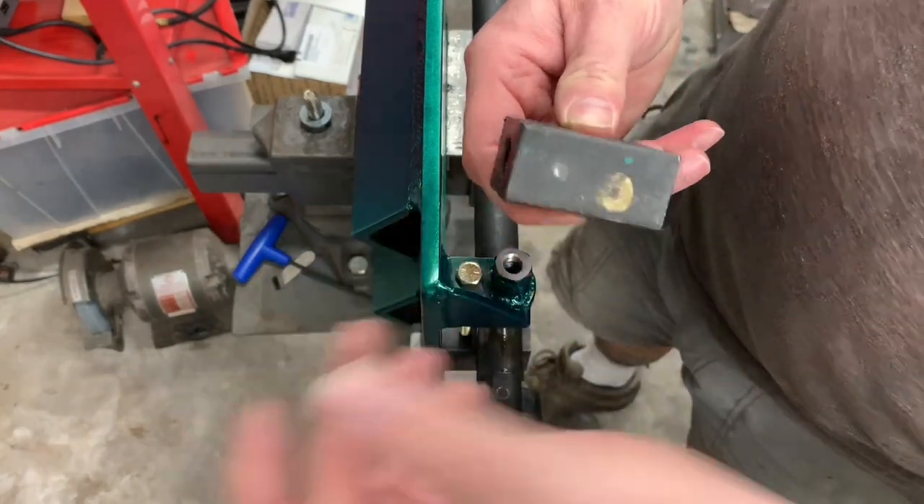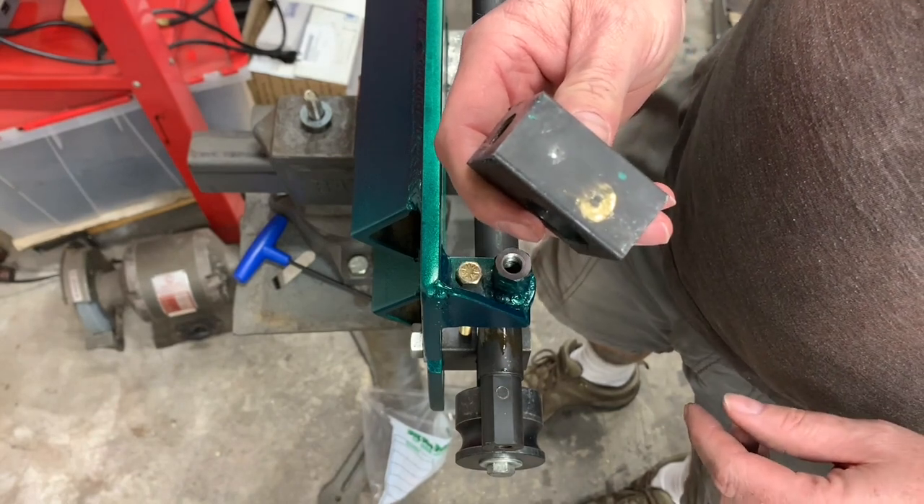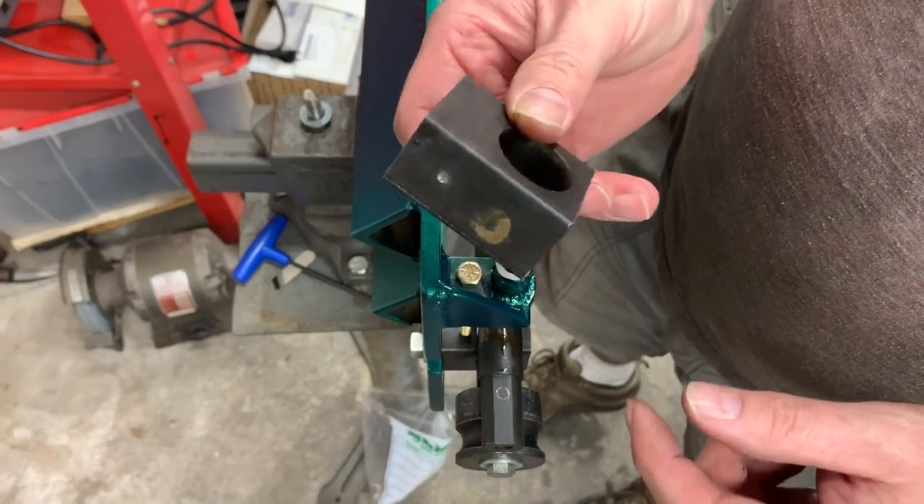As you can see, there's my mark from the drill passing through, so that's where I will center my drilled hole that I will tap out.